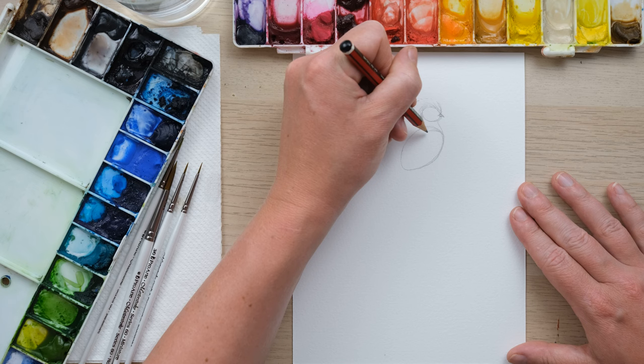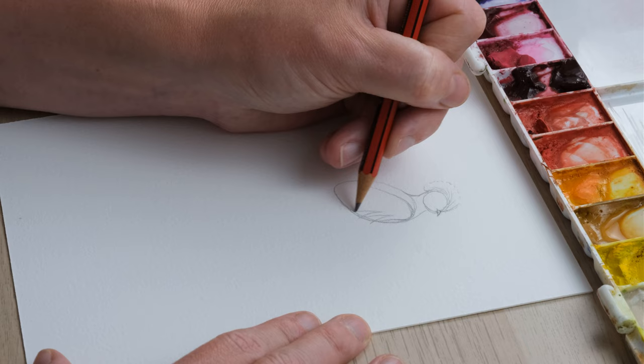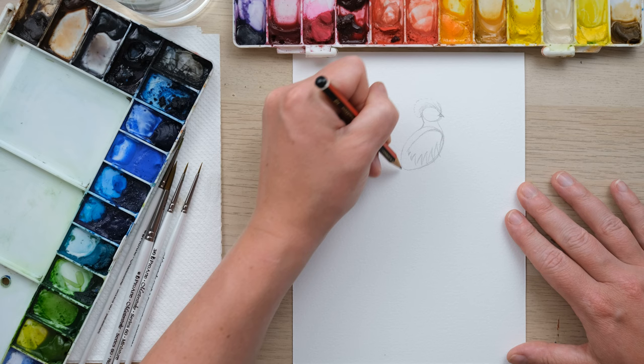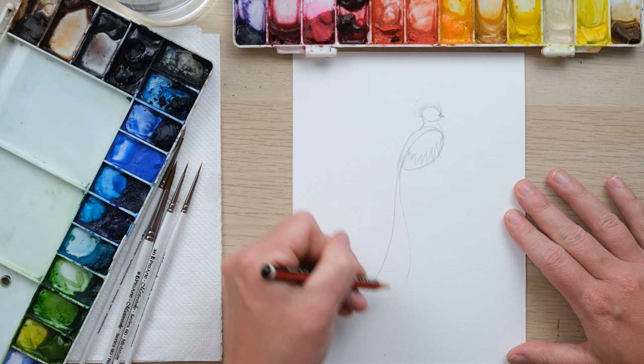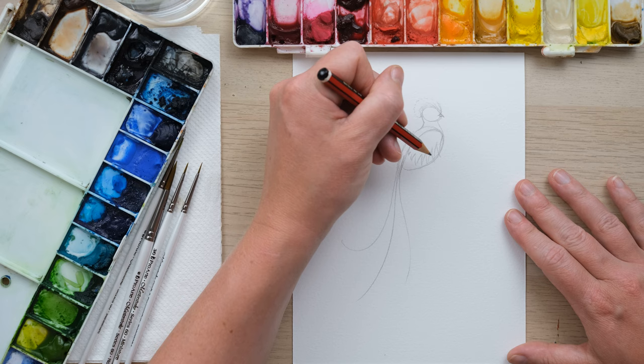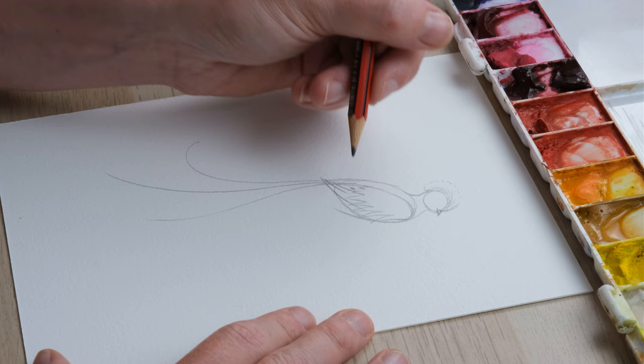Now we're going to have a wing come in and we're going to create some amazing pointy feathers. That line is then going to take us down the back into amazing long plumage — it's stunning. Then all we need to do is get a few extra little feathers on the wing and get some legs going on.